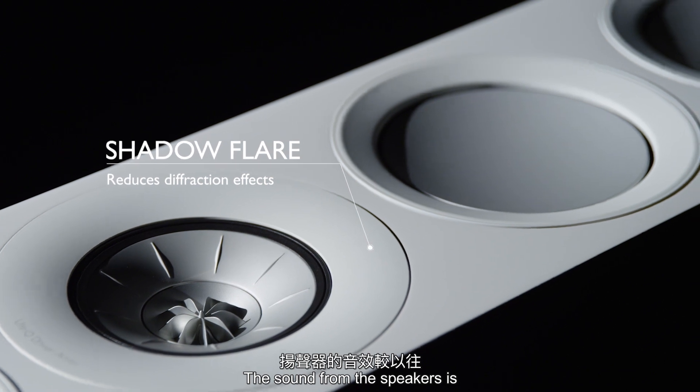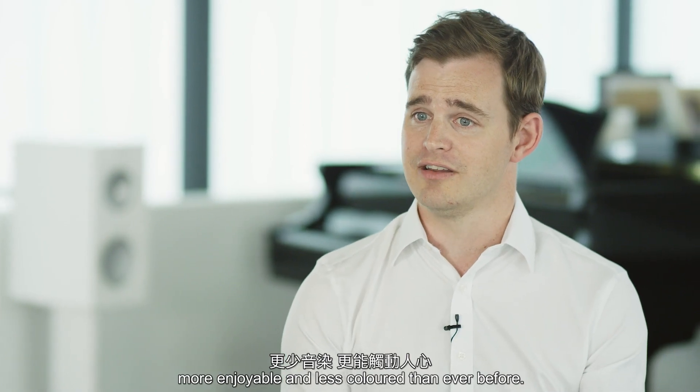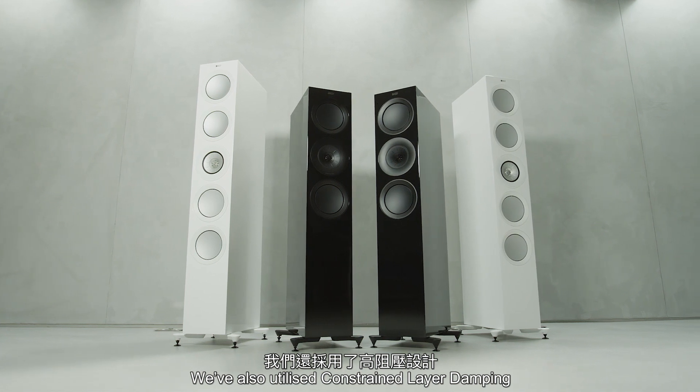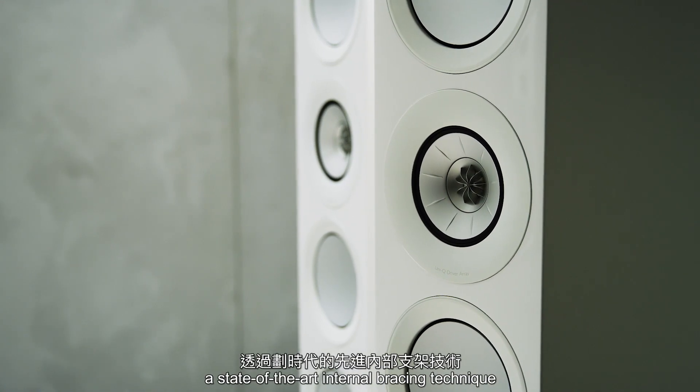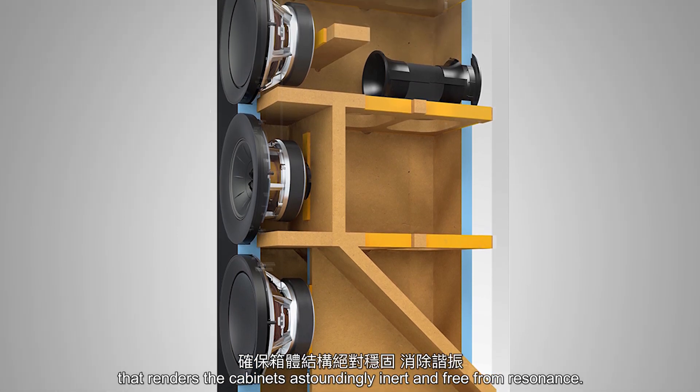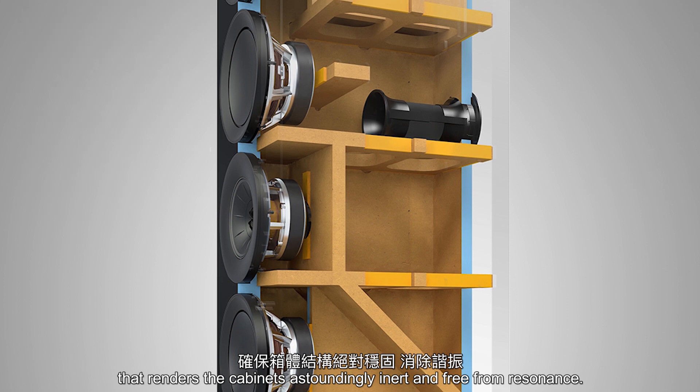The sound from the speakers is more enjoyable, less coloured than ever before. We've also utilised constrained layer damping, a state-of-the-art internal bracing technique that renders the cabinets astoundingly inert and free from resonance.